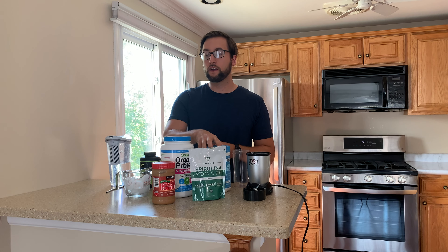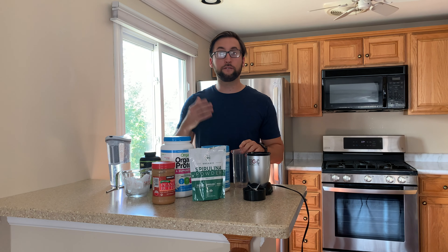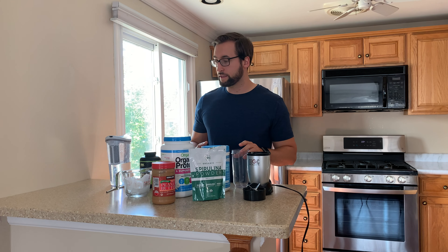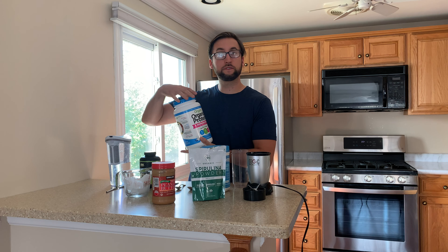Hey guys, so I will show you a 51 gram protein shake just using protein powder, collagen, peanut butter, and spirulina. Let's get started — the first thing we're going to do is put in two scoops of protein powder.